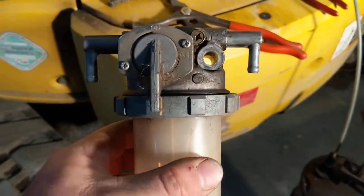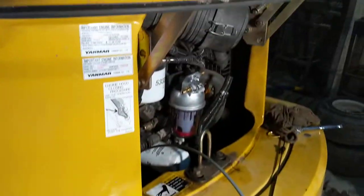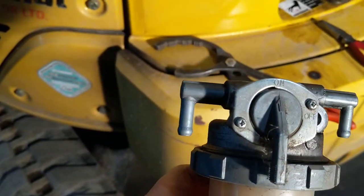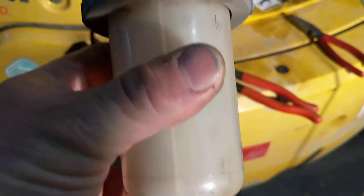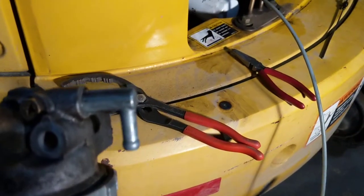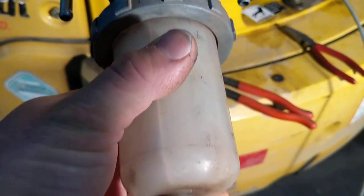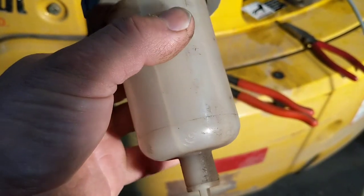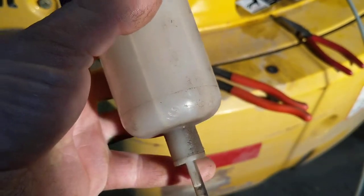It has this water fuel separator mounted on the back of the motor there. Basically what happens is your fuel comes in one side, collects in the bottom bowl, and runs back out the other side to the engine. This will actually separate the water from the fuel, so it will fill up with water over time and you'll have to drain it.